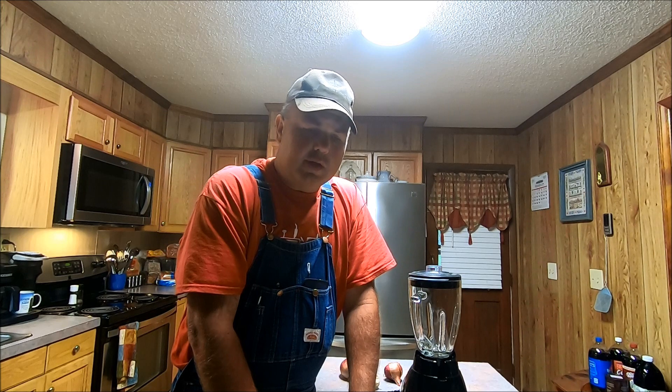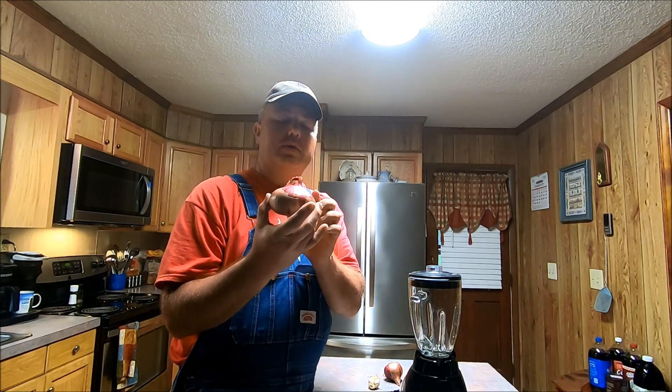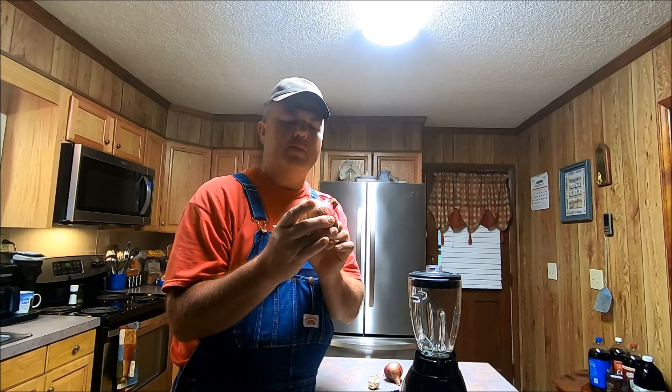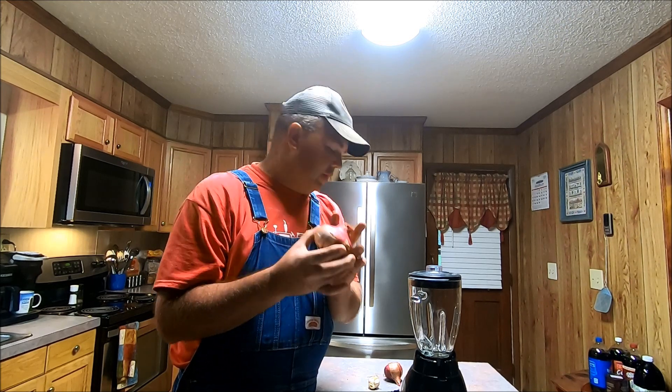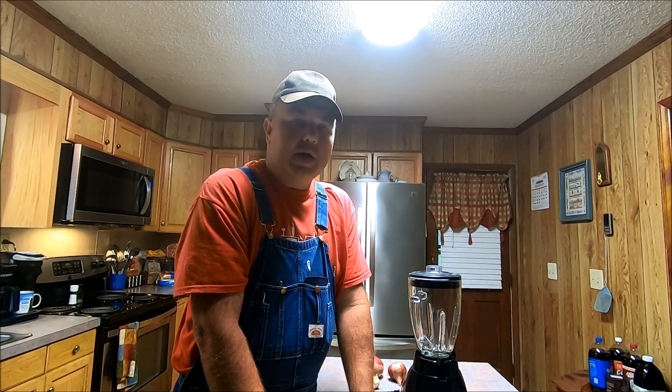Hello everybody, this is Brandon, the Little NC Farmer, coming to you again today with a quick recipe I wanted to share regarding my onions. This is a red weather onion if I remember right, and I'm going to show you how you can make a simple vinaigrette dressing using these onions. It's just basic ingredients — I've also made it with a typical yellow onion, and I'm sure a white onion would work as well.